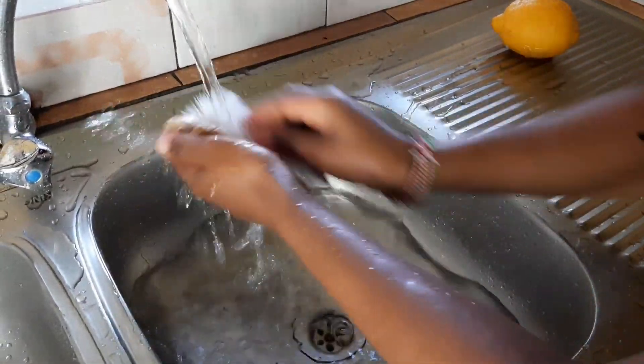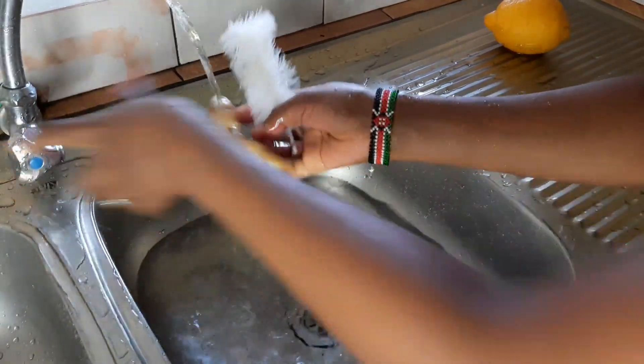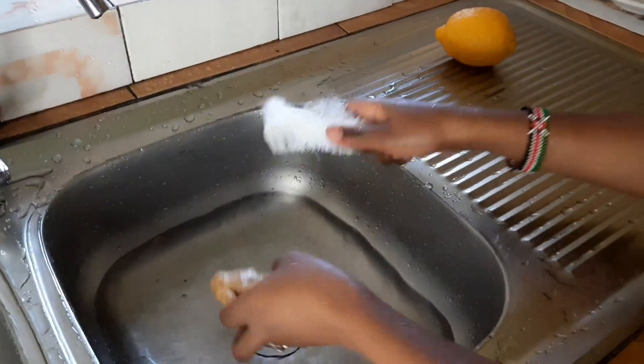This is the ginger. I'm not going to use the whole piece — I'm going to use just a piece because my pineapple is not that big.